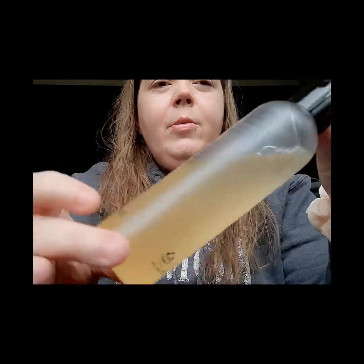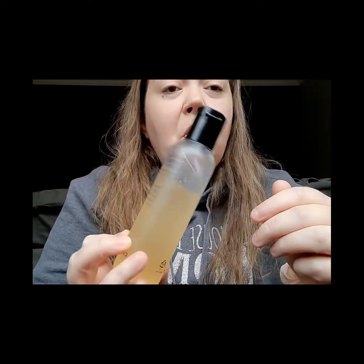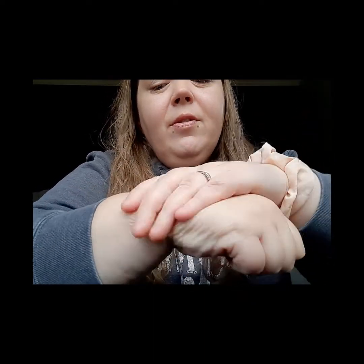I moved in a little bit closer so I can show you the consistency and texture. As you can see in the bottle, it is pretty watery — I've used quite a bit of this one already, probably my second or third bottle. When you put it on, you can tell it's runny but it does have some viscosity. It's very cooling and soothing, feels very nice, absorbs really well, doesn't leave any greasy or oily residue — it just sinks right into the skin and makes it feel very nice and soft.